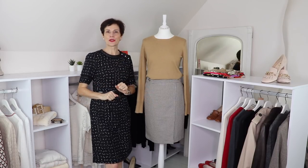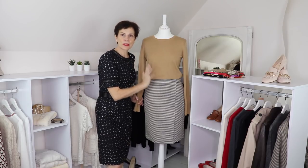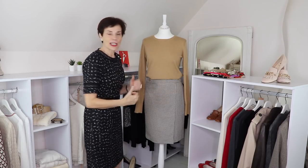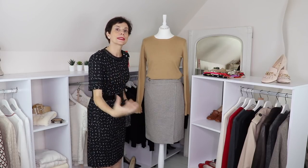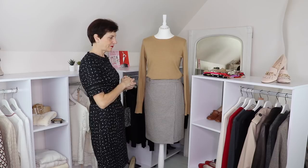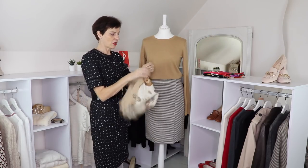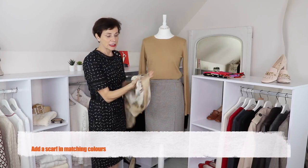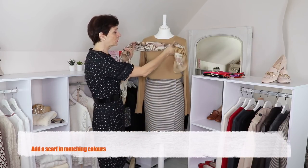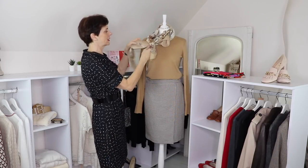So let's look at the first casual outfit — based on sweaters and casual footwear. We have the camel sweater. What can we wear with it? We could add a scarf. The scarf is in the colors of the print — the off-white, the beige — and we know that will go because the print has those tones. So we could wear it like that.